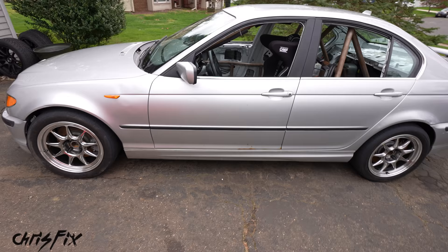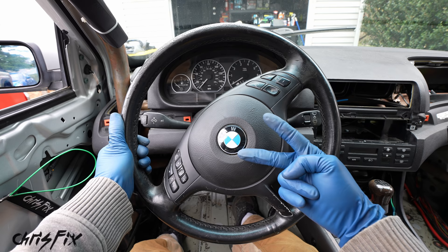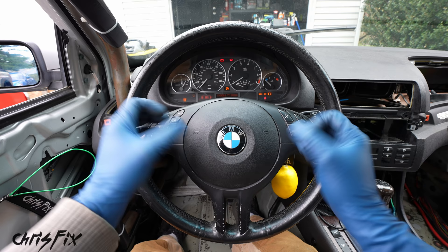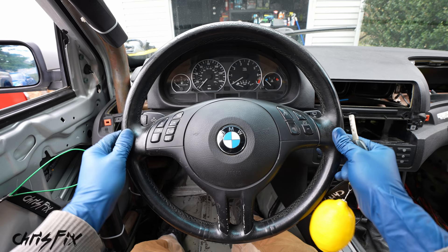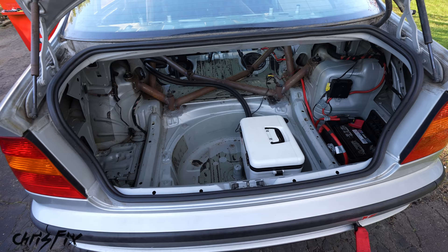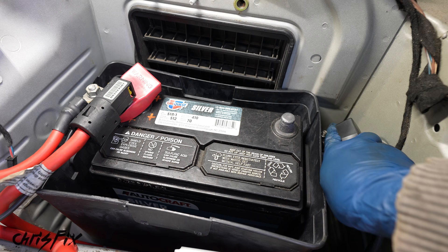First we need to remove the stock steering wheel. Before doing that there are two quick things: grab your key and put it in the run position so we can turn the steering wheel and straighten it out. It's very important the steering wheel is straight so the new one goes on straight and not crooked. Once it's straight, take the key out and turn the wheel just a little so it locks in place — this also makes removing the bolt easier. Now disconnect the negative battery cable using a 10mm, pull it off, and move it aside so it can't touch the post.